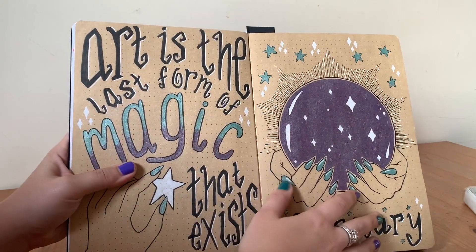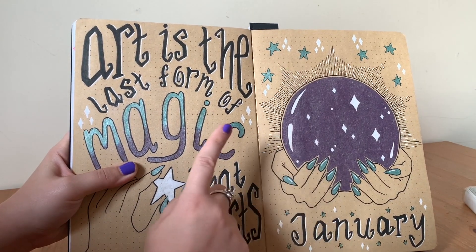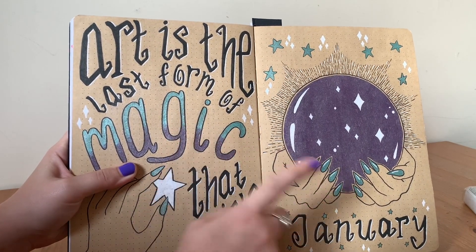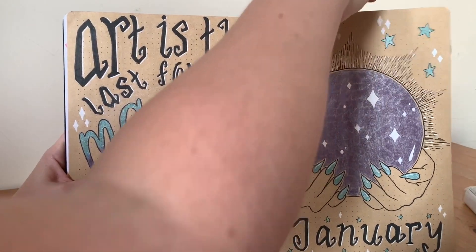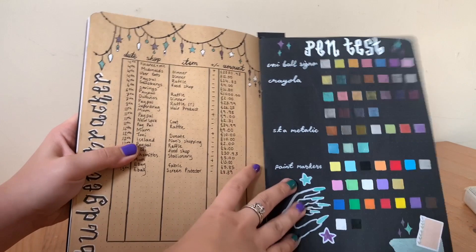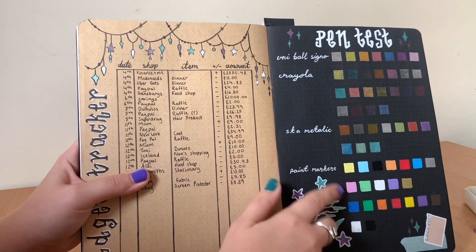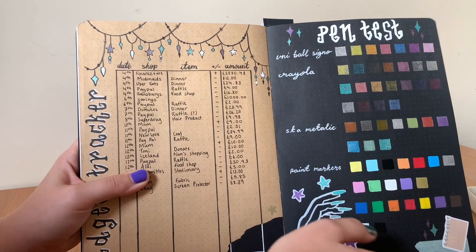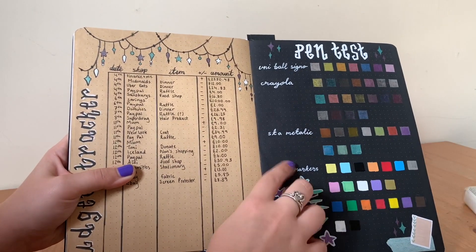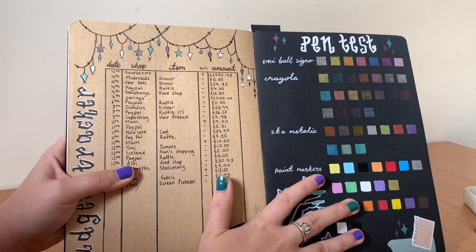Moving on to January — this was my theme for January, and I'll show you how I crossed between the craft and black paper. Another one of these pen tests — I love doing pen tests, especially because I didn't know how the pens would hold up on the different types of paper.